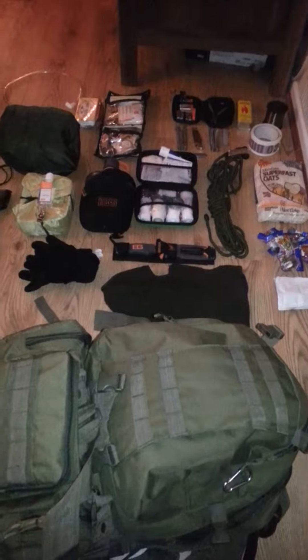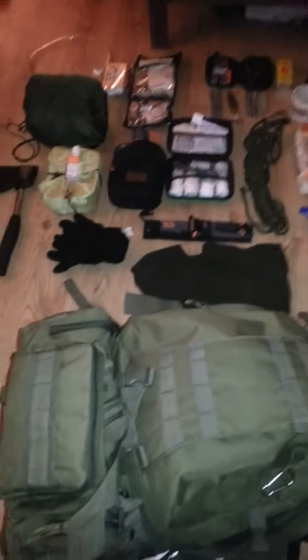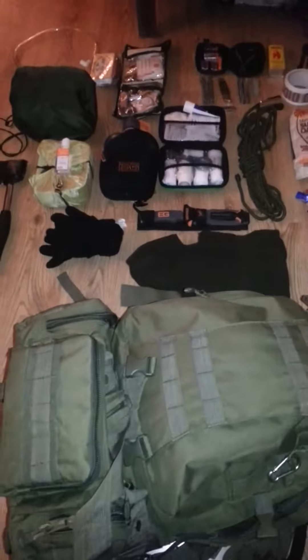This is my first video of a bug out bag. This is what I had to take with me when we were out walking in the mountains for a couple of days.